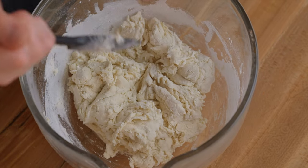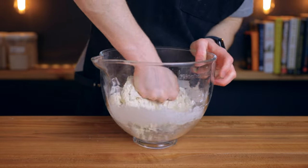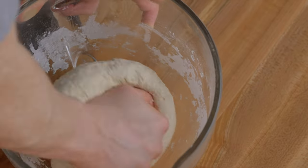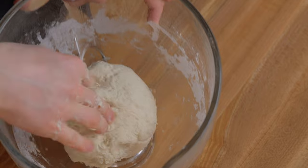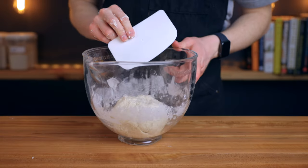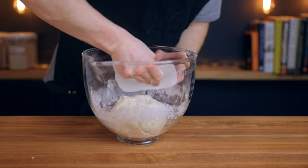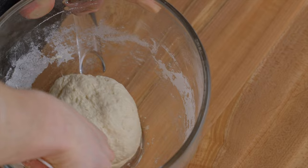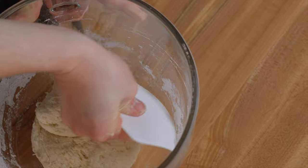If you want to incorporate some extra flavor you could swap up to 40 grams of the white flour for whole wheat or rye flour — for example, 360 grams of bread flour plus 40 grams of whole wheat rather than 400 grams of bread flour. Once the dough is mixed, scrape down the sides of the bowl with a flexible bench scraper, which is a great tool to have. You can get them very cheaply on Amazon and it'll also come in handy later when we shape the dough.